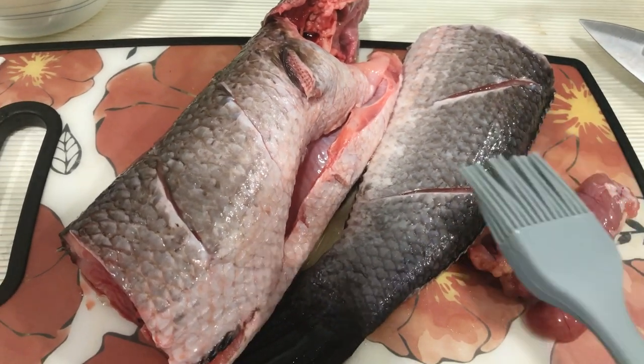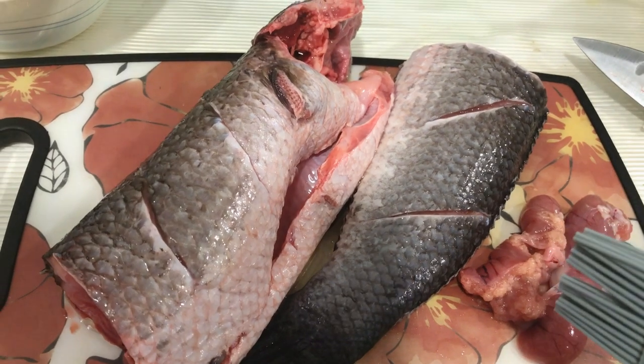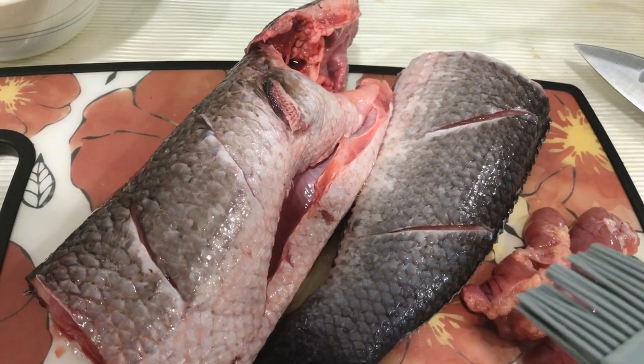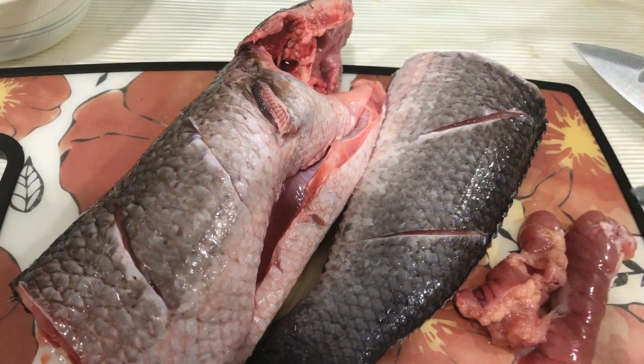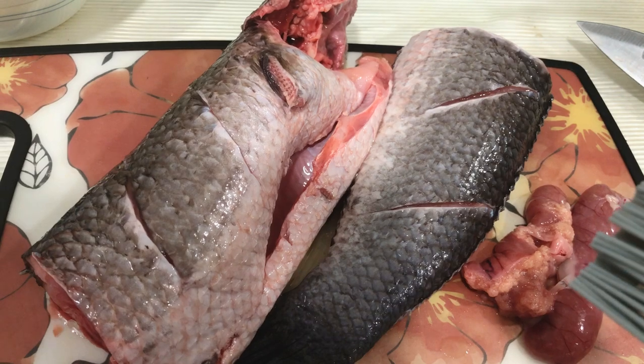I'm not going to sprinkle any salt onto the fish because later on I'm going to prepare some oily scallion, and in that sauce there will be salt.